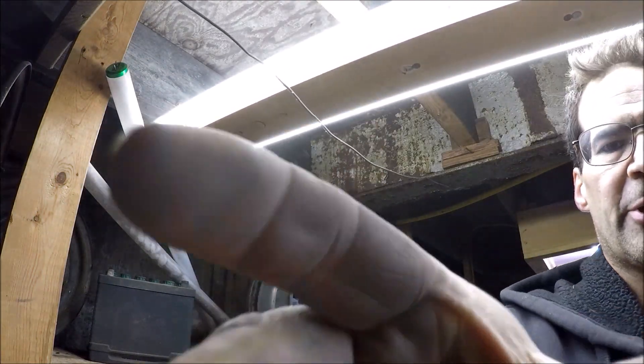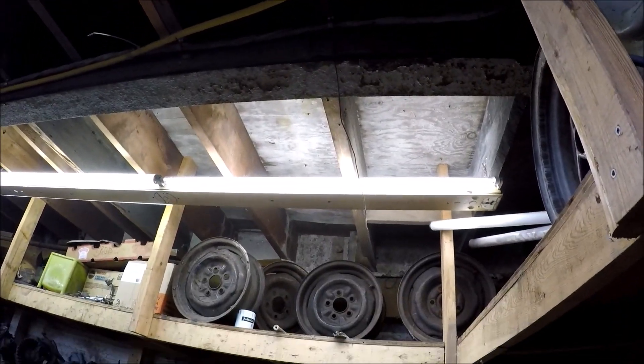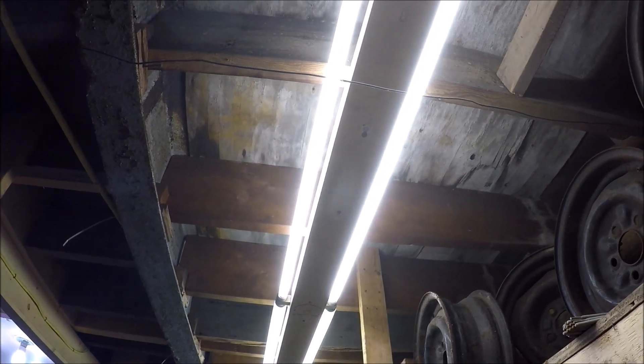That is pretty darn good. They are bright. You see I don't have that one quite right, but I'll adjust that one a little bit. They're bright and they work pretty good.